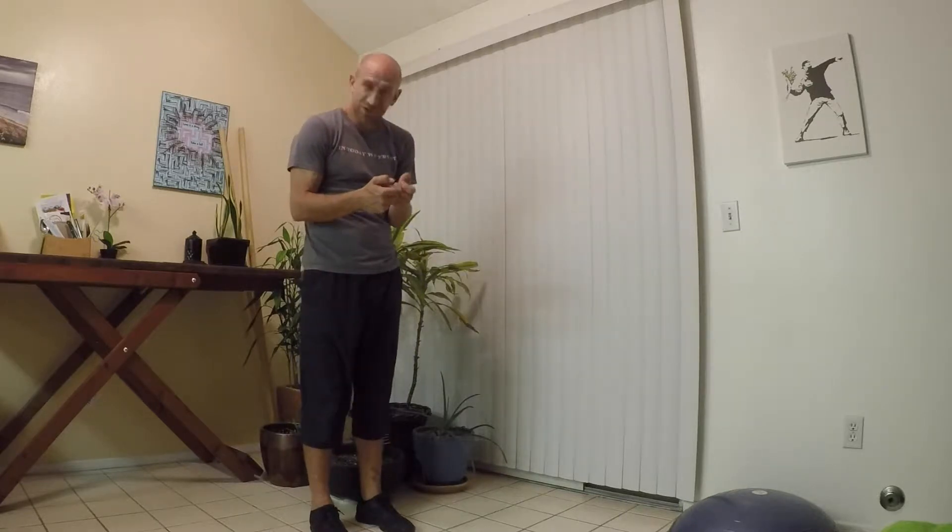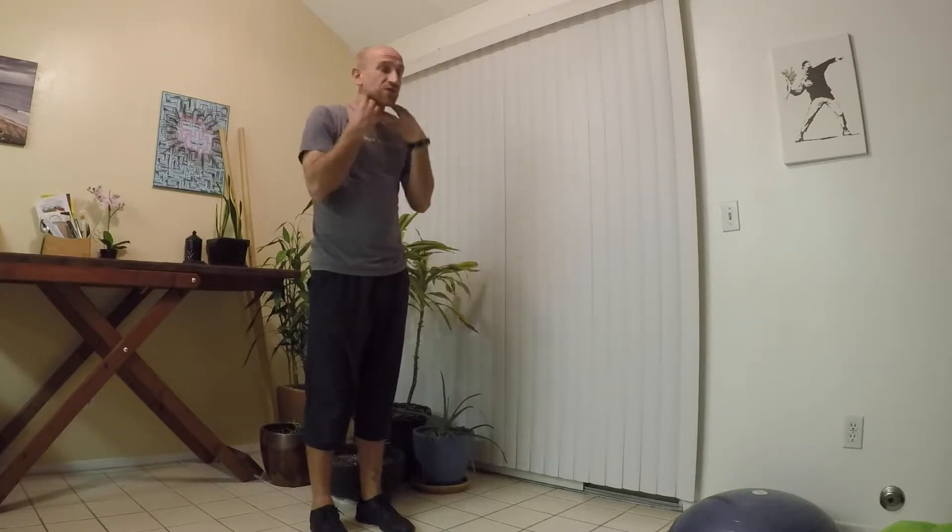Happy Monday everybody! Today's move is going to be regarding posture. Generally we sit on cell phones or we're typing on our computer and our chest and shoulders start to collapse, our head starts to fall forward. A friend asked if I could show a move that would help strengthen the upper back and help improve posture — a simple move you can do even at your desk or as a warm-up for your next exercise routine.